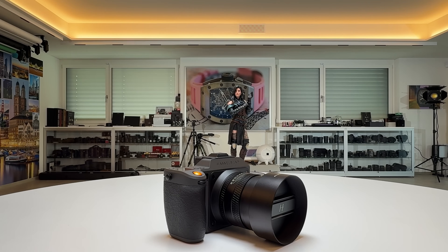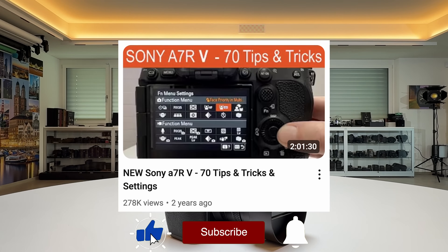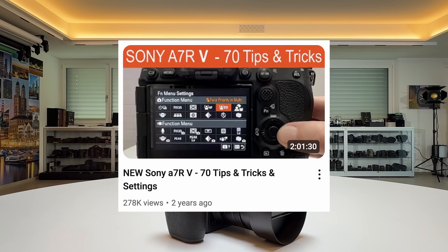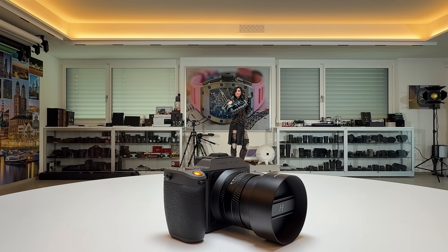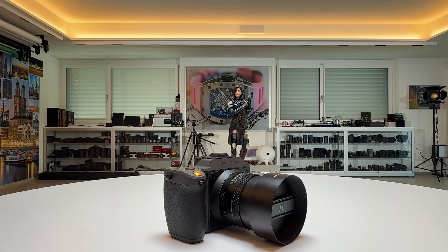Welcome back to my channel for a short Hasselblad episode. I'm known on my channel for diligent, sometimes very long, and maybe sometimes also exhaustive tutorials and tips and tricks sessions on various cameras from various brands. For the Hasselblad X2D Mark II, I will try a different format now — a series of quick tip videos where you can pick a certain topic, look it up, and hopefully find the information or insight you're looking for.